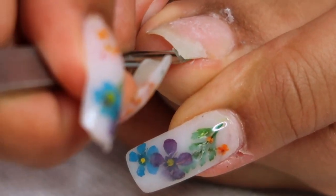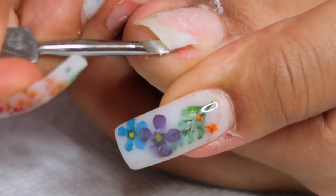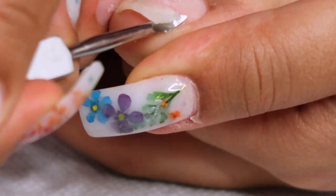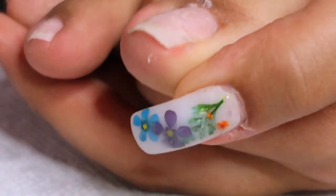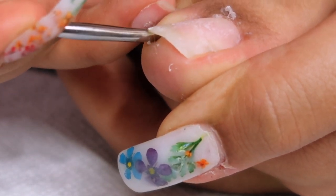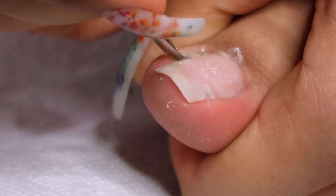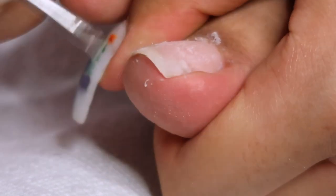Every time I've paid someone to do my toes, they never come out the way I actually want, so it's just better to do them myself. My nail actually broke — it cracked — and if I were to cut it all the way down to where it's cracked, I'd literally have half a toenail. So I'm not going to do that. I'm going to fix it and show you guys how.